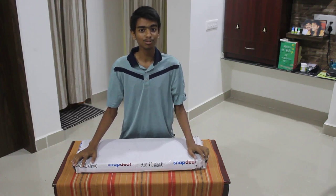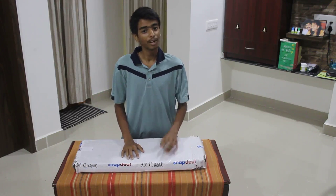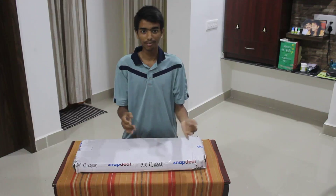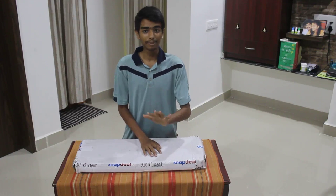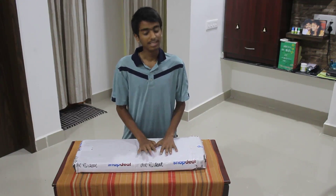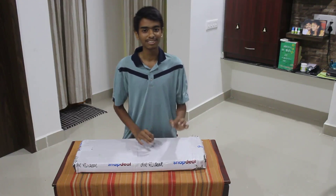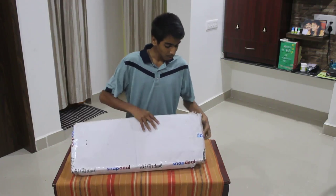Today we have the APACS Finapi 232 — it's a great racket from APACS. I just bought it from Snapdeal; you can get it from Amazon, Flipkart, whatever website you're comfortable with, but Snapdeal provides a really good price discount. This racket is actually worth 4,400 rupees but I got it for 2,125 rupees — really worth every bit.